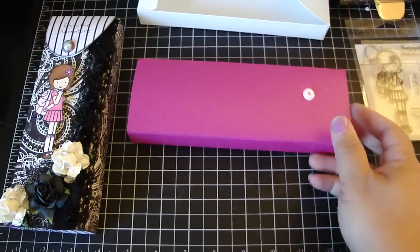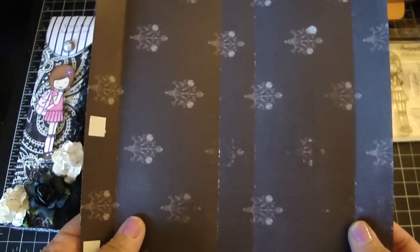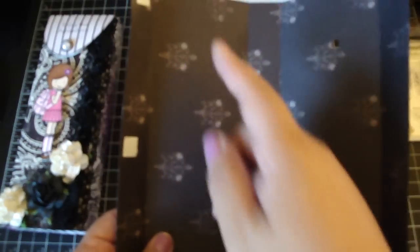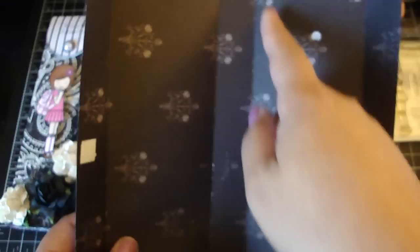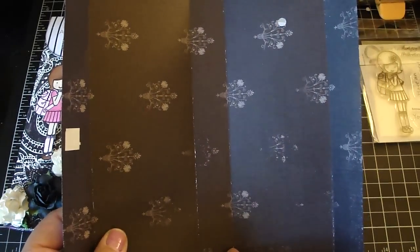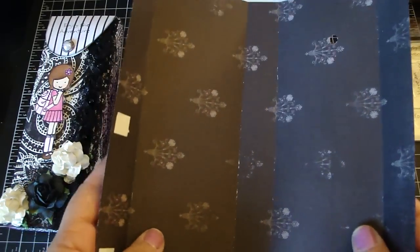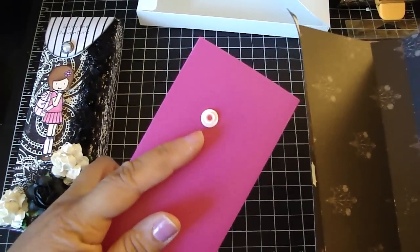To make the cover, I took some design paper measured at seven and seven-eighths by eight and thirteen-sixteenths. Then you scored at one inch, three and seven-eighths, four and fifteen-sixteenths, and seven and thirteen-sixteenths. As you'll notice, there's a snap right here on the box.